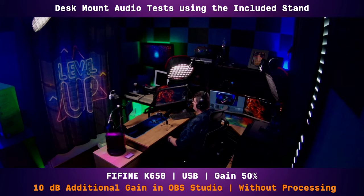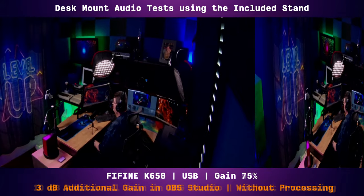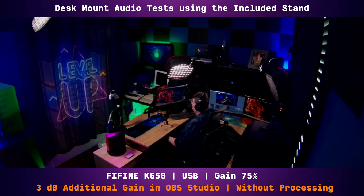Now I'll increase the gain on the microphone to about 75 percent and lower the boost in OBS. I now have the microphone set at about 75 percent gain and I'm using 3 dB of additional boost in OBS Studio. I want you to hear what the background noise is when I'm silent.